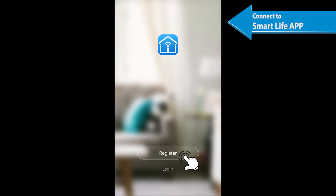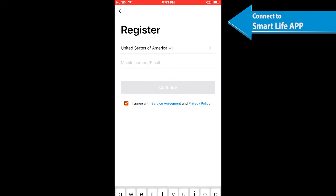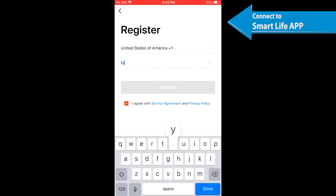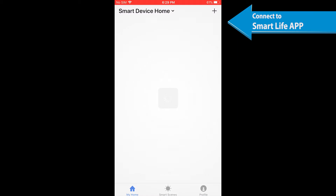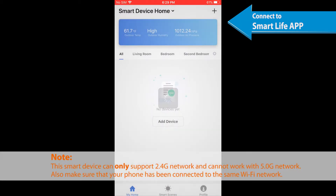Enter the registration interface and input your email address or phone number to receive a verification code and register an account, or simply log in if you already have a Smart Life account. Note: the smart device only supports 2.4GHz networks and cannot work with 5.0GHz networks. Make sure your phone is connected to your Wi-Fi network.